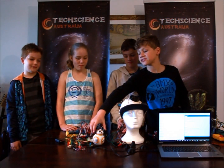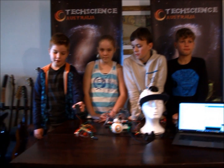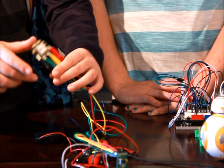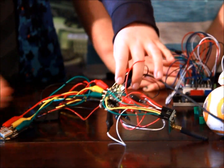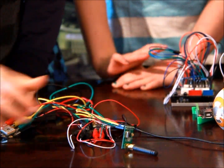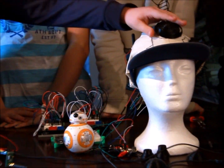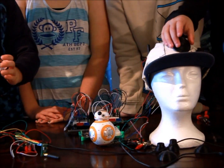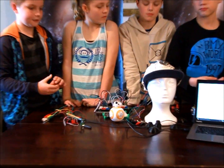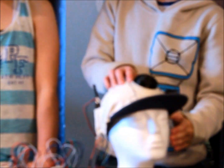It's based on the BB-8 design from Star Wars. We have a battery pack and we have the GPS, and then we have the Flora Arduino here, and then we have the antenna. This will all be on the mum's bag, and that will be on the children's hat. We also 3D printed these parts to cover up the Flora.